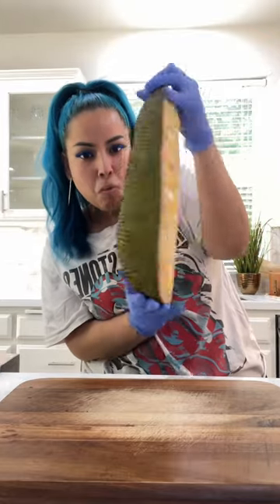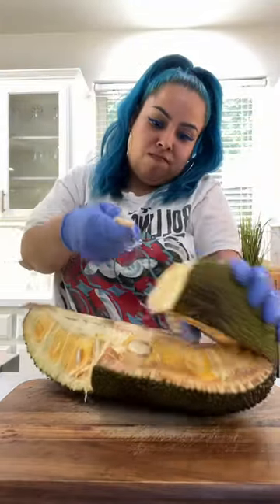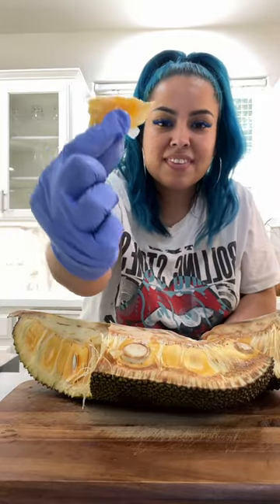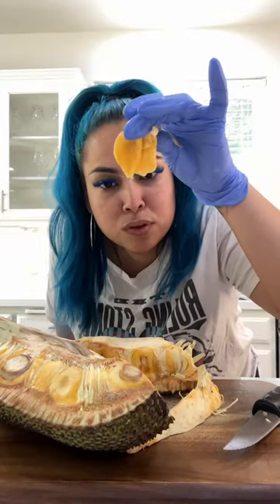This is jackfruit, and it happens to be a very scrumptious fruit because it tastes like a mixture between mango, banana, and pineapple. The only problem is that opening it is so hard — you must wear gloves because it has some sticky latex, and make sure you don't use a good knife that you really love or it's going to screw it up.